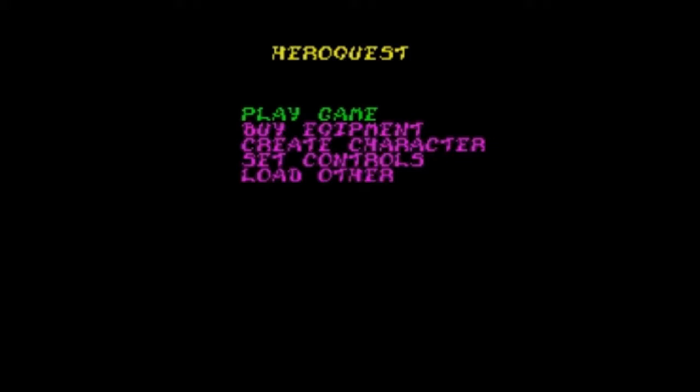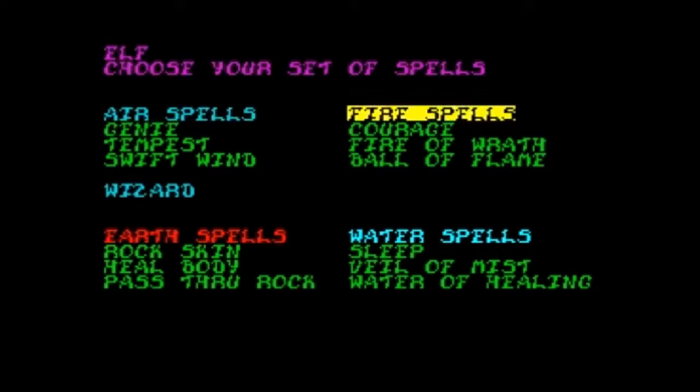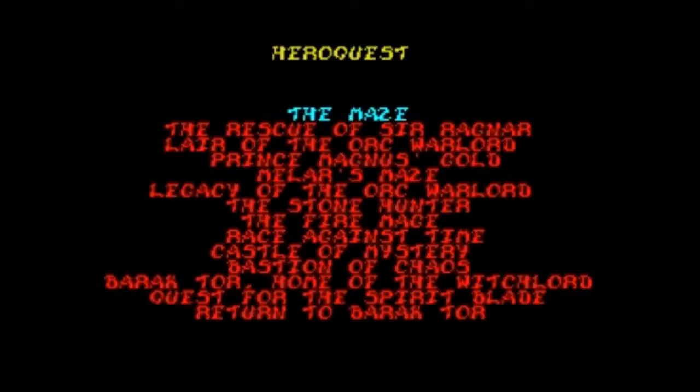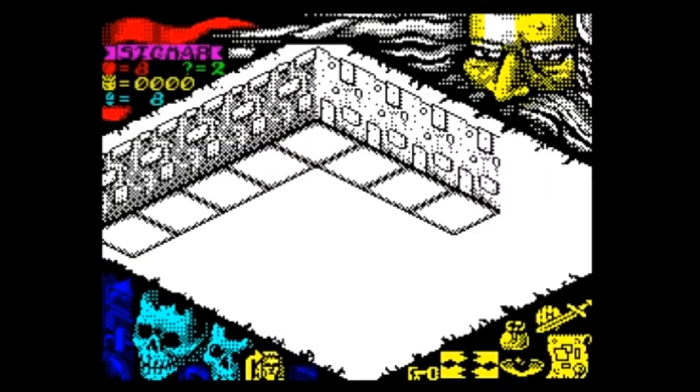Quest 1: The Maze. This will be your final test before you set forth on the real quests. Be sure to use all the skills that you have been taught. You must attempt to find your way out. Several monsters have been placed in the maze — they will try to stop you, so take care. Whoever finds his way out first will be rewarded with a hundred gold coins, which may be used to buy equipment for the adventures to come.